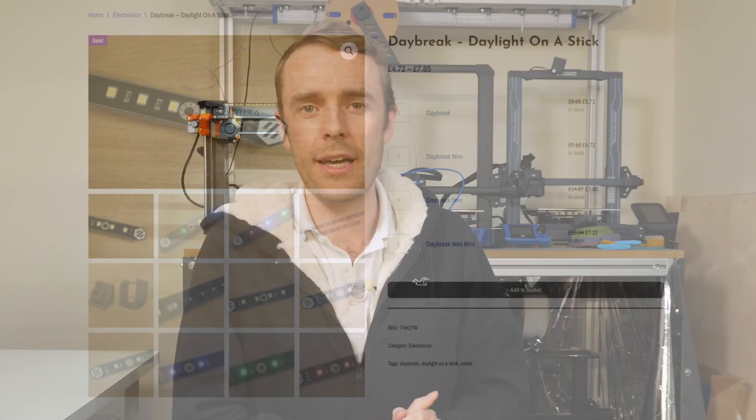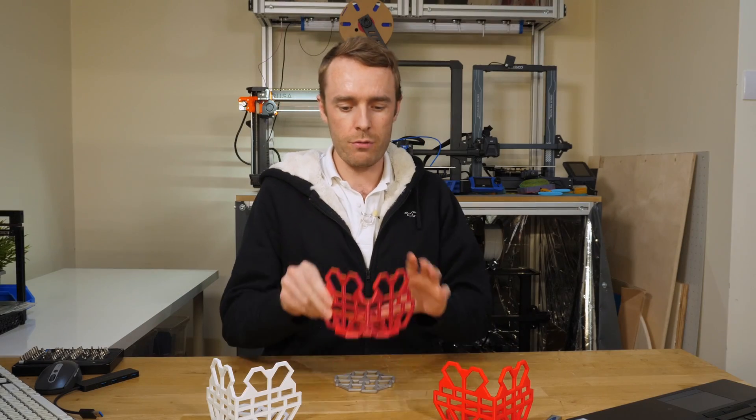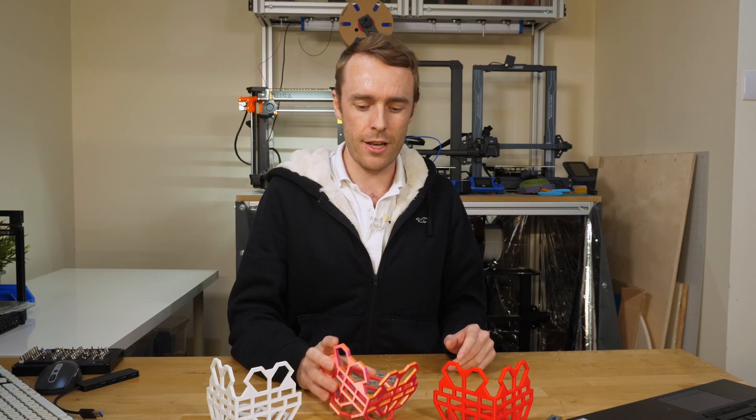As I'm releasing this video, my Christmas sale is starting — it is now a thing. Over on vector3d.co.uk from the 21st to the 31st of December there's a really big sale on Daybreak LEDs, so if you want to go fetch some, now is probably the time. In addition, because we're releasing CaliLantern today, I wanted to give the first 100 users a 30% discount, approximately rounded to the nearest penny. The code for that will be in the description.